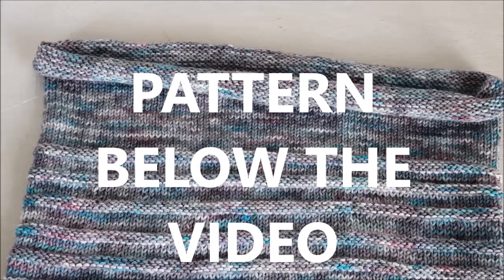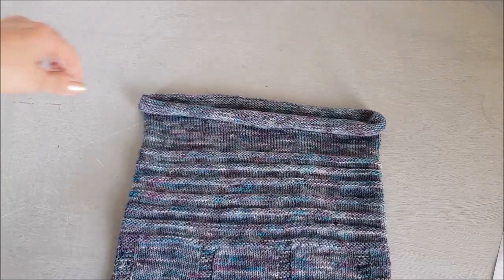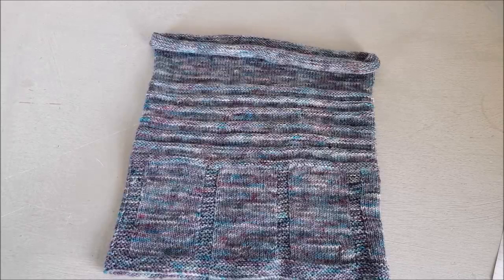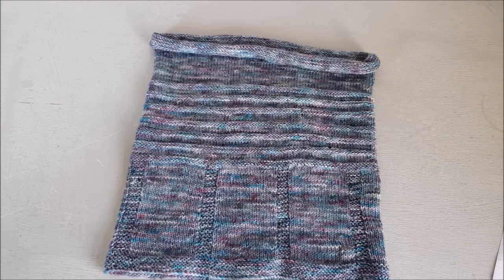I hope I've made that clear — as I said you can jot down the instructions very simply underneath. Good luck with your cowl, I'm sure it is going to look beautiful. I shall set up a hashtag on Instagram because I'd love to see them, so take care, happy knitting, and I'll see you next time, bye for now.